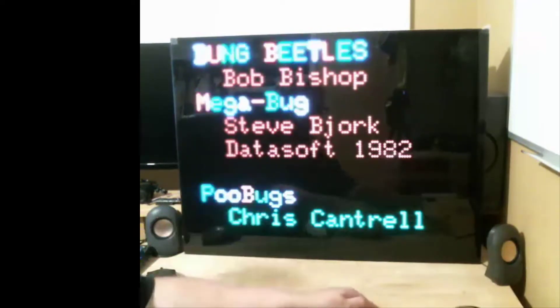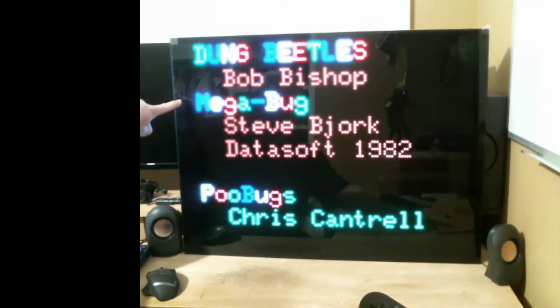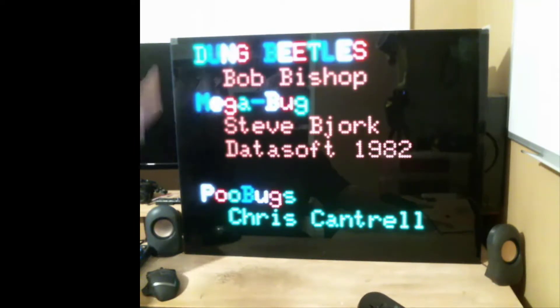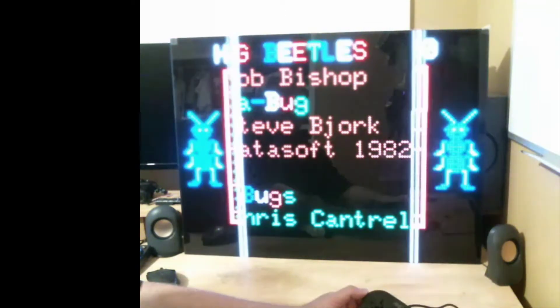In 1982 Datasoft released a couple of versions of this game: there was Dung Beetles for the Apple II by Bob Bishop, and Megabug — that's the one that I played — by Steve Bjork, who wrote a lot of things for the Color Computer. The resolution of this display, 128 by 96, is exactly the resolution of the original Megabug for the CoCo. I'm going to call my game Poo Bugs — why not, right?